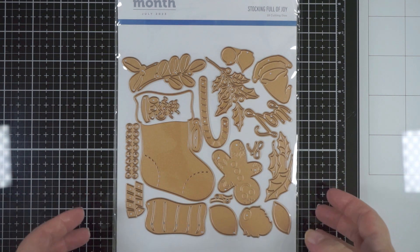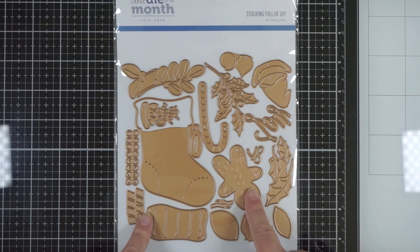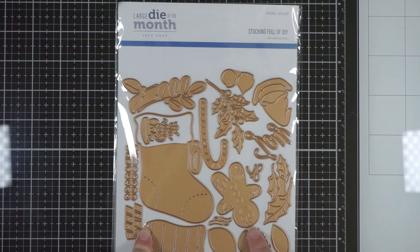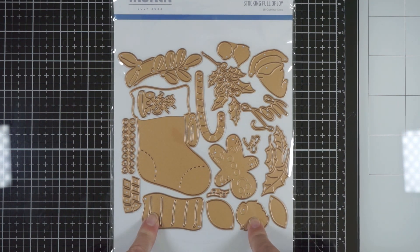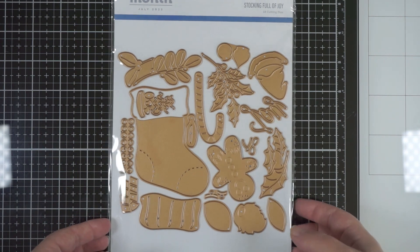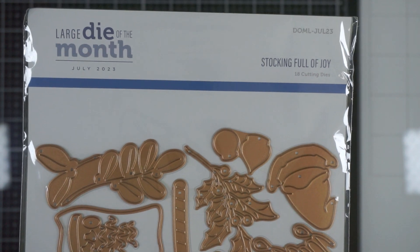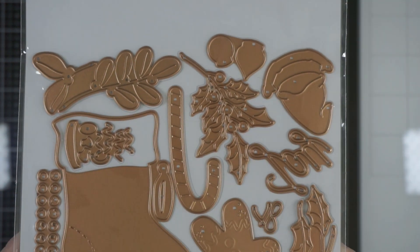This one's arrived a little late, but that's okay. I have the large die of the month for July 2023. They had a whole Christmas theme for July. This has a lot — it's called Stocking Full of Joy, which I think is so cute.